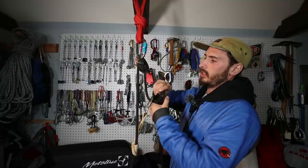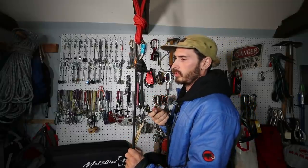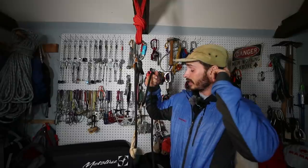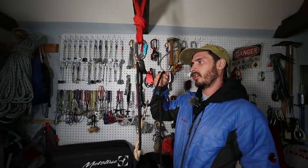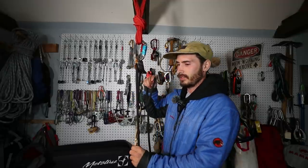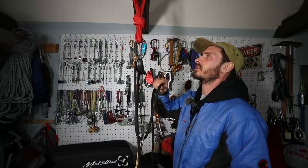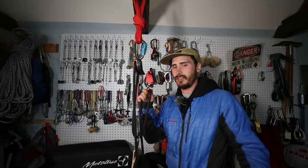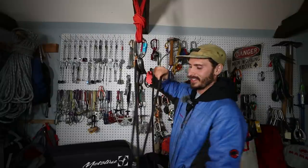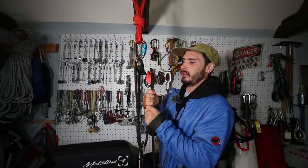Now this isn't actually a true three-to-one, because there's so much drag going through this Grigri — it probably gets down to like a 1.5-to-one instead of three-to-one. I'd probably need a luggage scale or some weights to demonstrate that precisely. But you pull up on that, and the Grigri acts as a rope-capturing device — give it a yank and there you go.